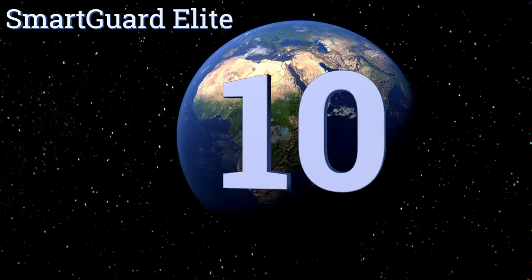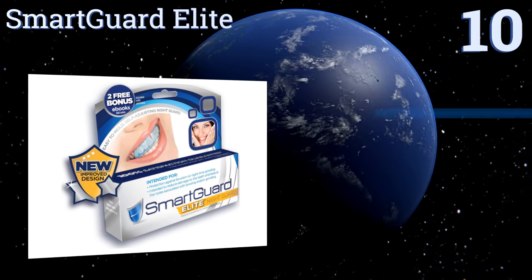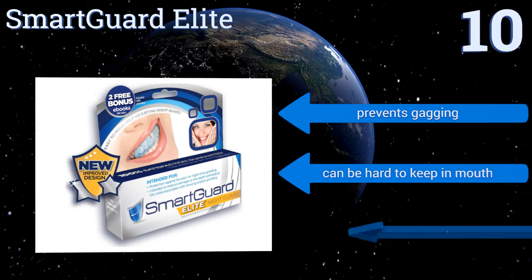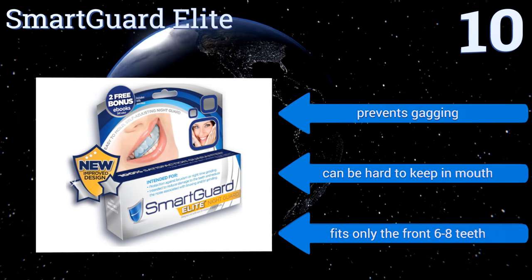Starting off our list at number 10. Featuring a newly improved design, the SmartGuard Elite is a great travel option for the tooth grinder on the go. The plastic retainers are constructed to fit both large and small mouths, and the package includes two units and one compact carrying case. It prevents gagging, however it can be hard to keep in the mouth, and it fits only the front 6 to 8 teeth.